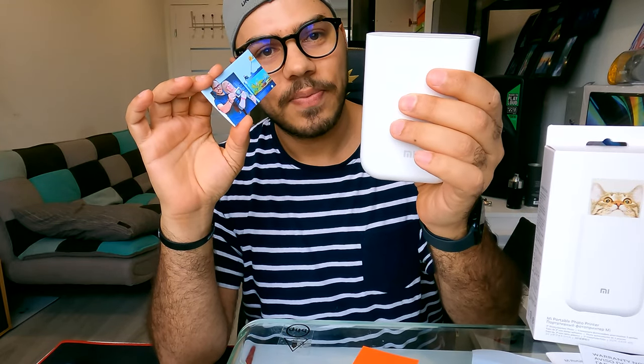This is the Mi Portable Photo Printer. As you can see, you can take it with you anywhere and be able to print whatever moments — whatever photos you take while you're away — immediately. I hope you guys enjoyed this video. Please don't forget to like and subscribe. If you have any comments, don't forget to leave them below. Until the next video, I wish you a good day. Thank you very much and have a nice day.